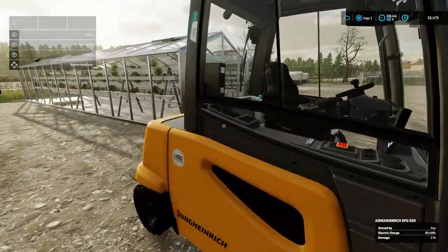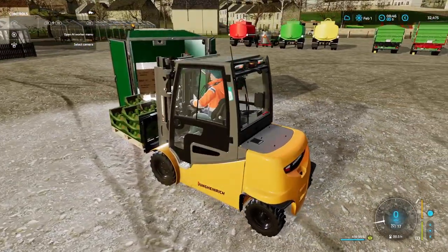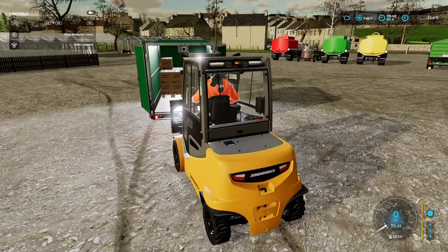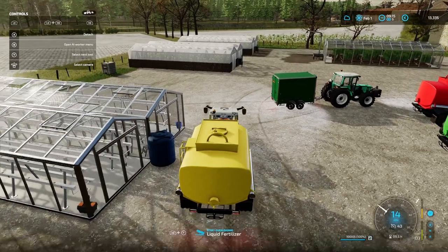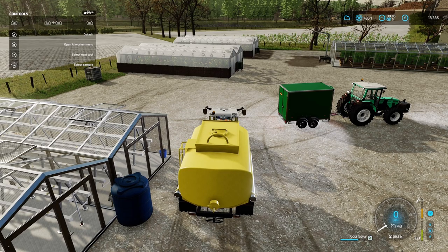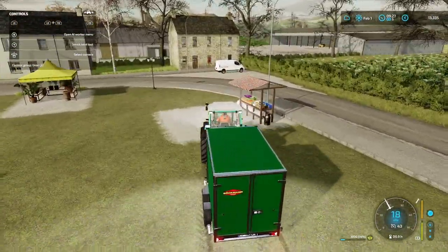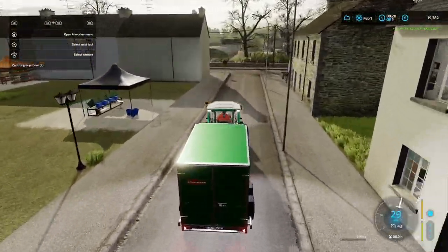We're going to make that one just tomatoes, and the next one will be just strawberries. Let's finish off loading these, clear our trailer out of the way, and put another greenhouse down. So we've put the other greenhouse down, put some water in it, and some liquid fertilizer — and that will be doing lettuce. So we now have three hydroponic greenhouses and it's all working quite nicely. We'll just finish off delivering those lettuce — all done. Nice and quick.